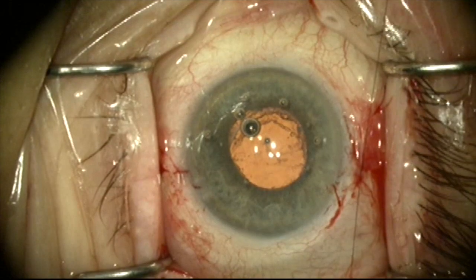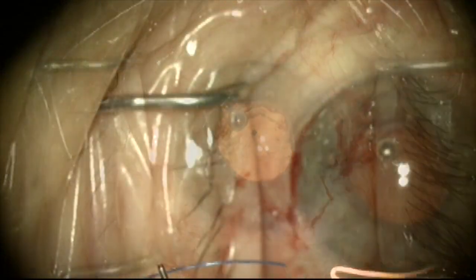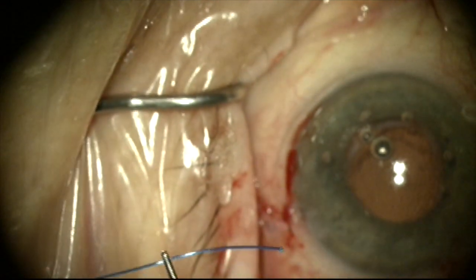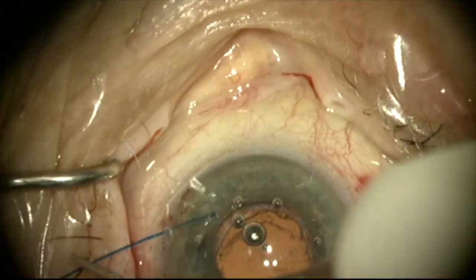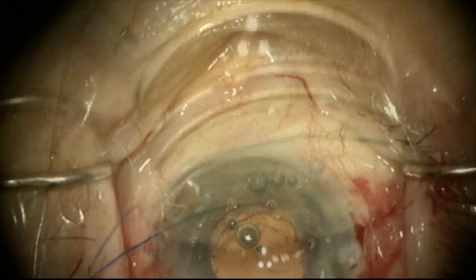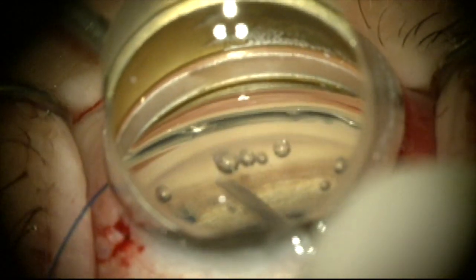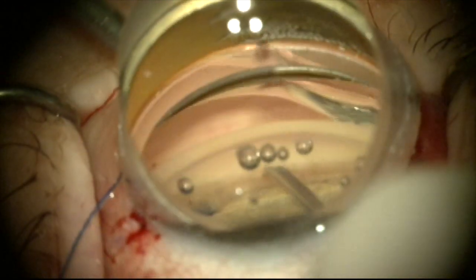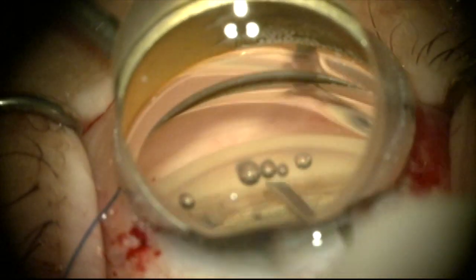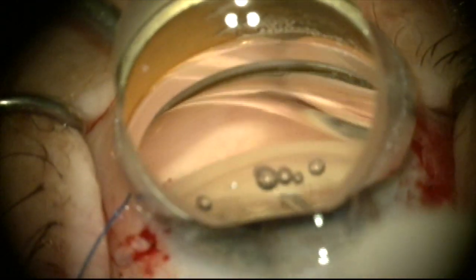We're going to close conjunctiva on each side. Now we can focus on the GATT procedure. I'm melting the tip of the fibropolyprolene suture with a hot-tipped cautery and placing the suture through a paracentesis into the anterior chamber. This is a 25 gauge needle I'm going to use to score the trabecular meshwork and unroof Schlemm's canal so I can get into the canal with that suture.